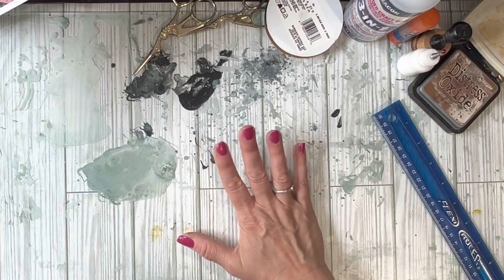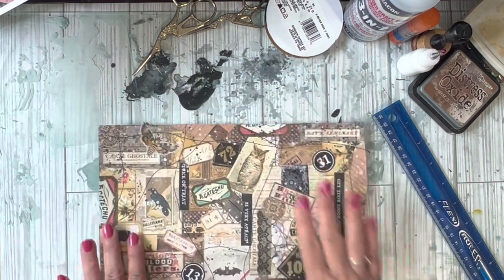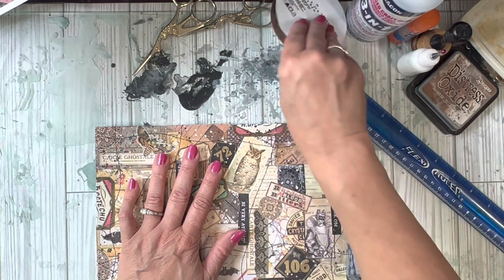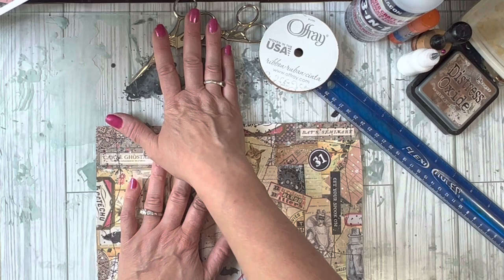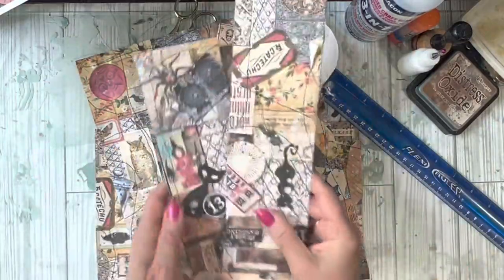Okay friends, we are in the craft room and I am going to get this party started. What are we going to need today? We're going to need a ruler, some distress ink, some eyelets, some glue, some black ribbon, some scissors, a hole punch, and of course I need the snippet roll master boards.